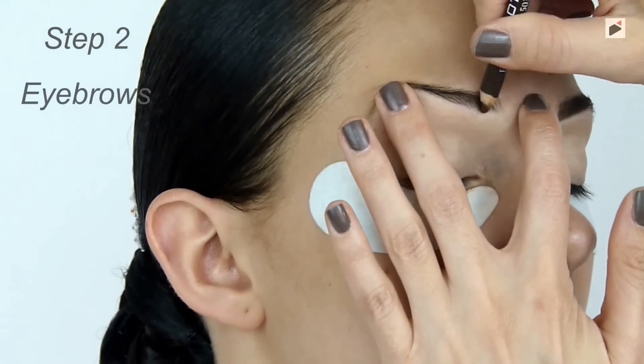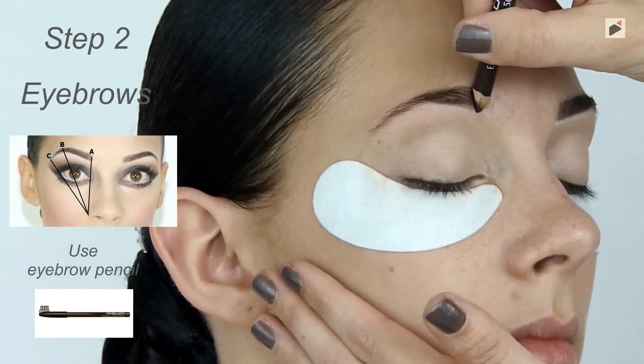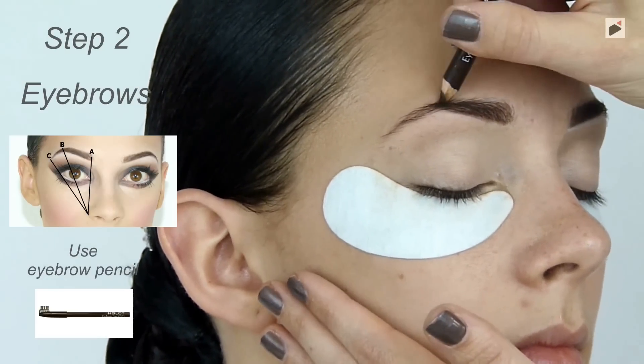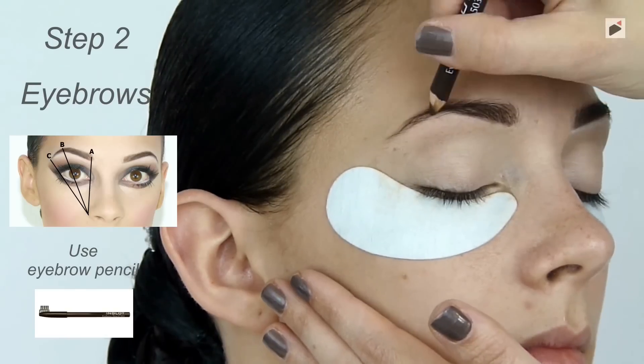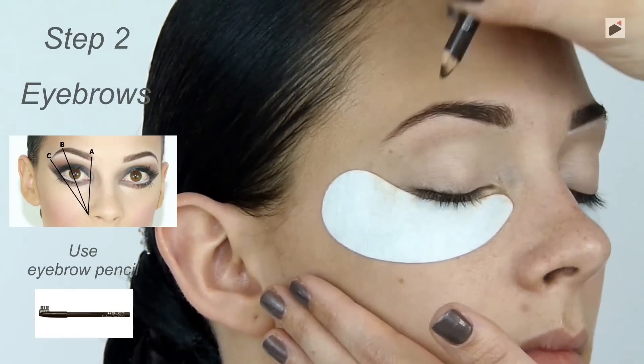The eyebrows form a very important element of our makeup, so we should spend a sufficient amount of time on them. With a well-sharpened eyebrow pencil, draw a delicate eyebrow line from the start to the highest point, then draw single hairs.